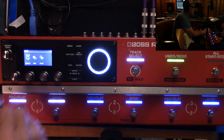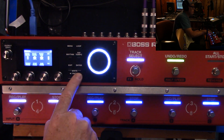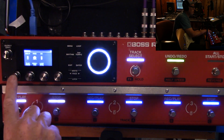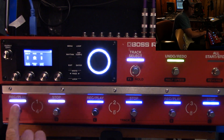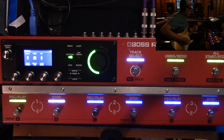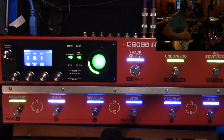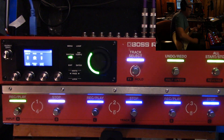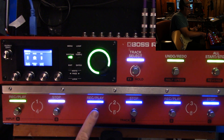Let's check track two's settings. I have it on multi, free, and loop sync on.